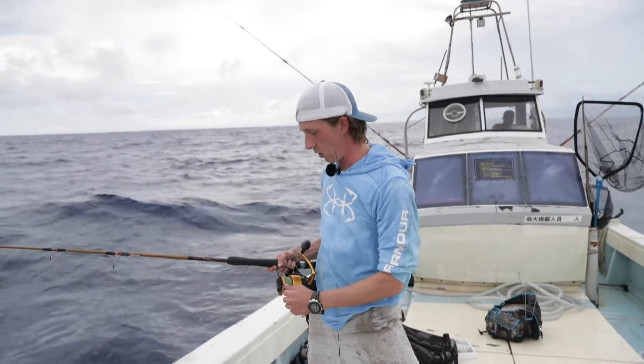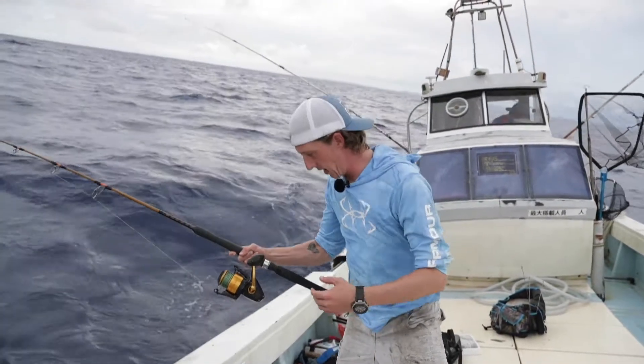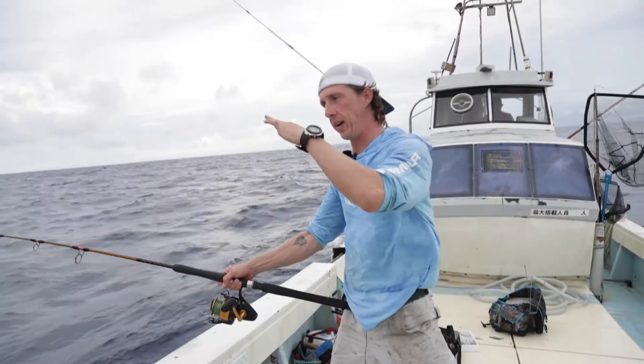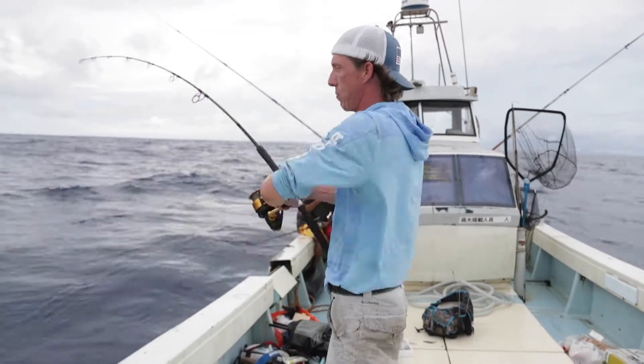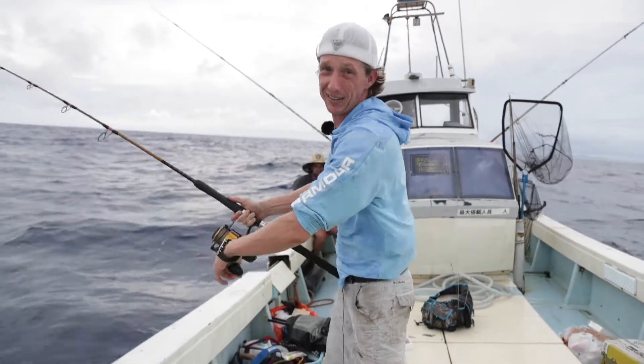Once you get down to depth where you want, flip your bail and stop the jig — let it straighten out. Then you work it: the banana weight ebbs through the water, so it's up, reel, down twice. You do that all the way back up through the school of fish. Some guys stop on the way up and drop back down depending on depth; others retrieve all the way back to the surface.